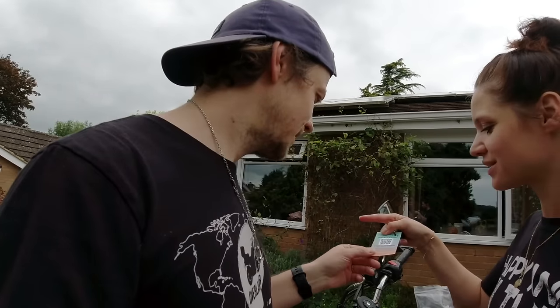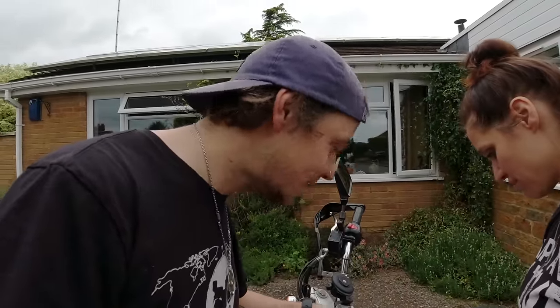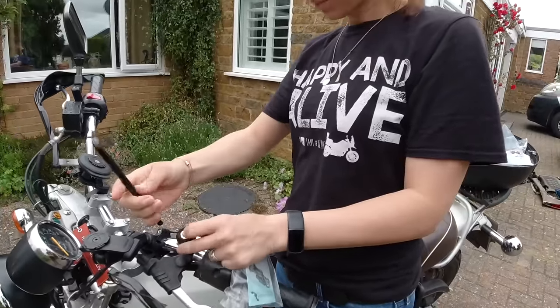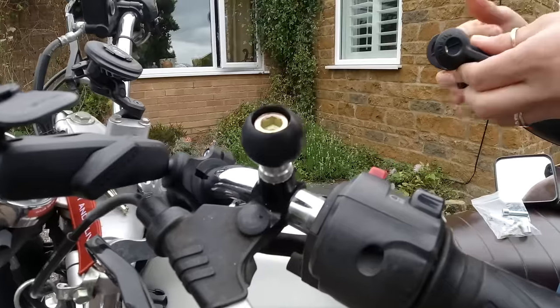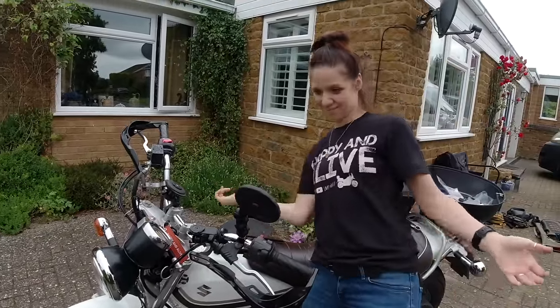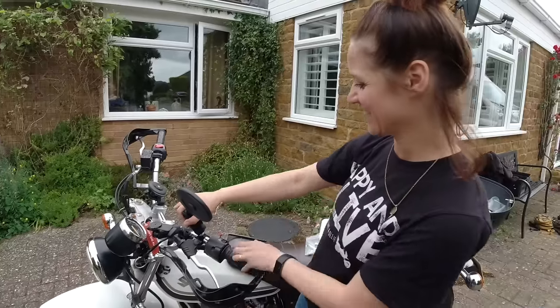We didn't really prep how to put these in, but they look really simple so it should be okay. Should we watch the installation instruction video? We don't need a video! There's just an allen key on the top. We just bought a new allen key set — look at this, guys, this is more allen keys than we took on our entire trip around the world. And that's on — no way, it's that easy! That is really, really cool, all without the video. Okay, so we've got four of those to install, let's get to it.